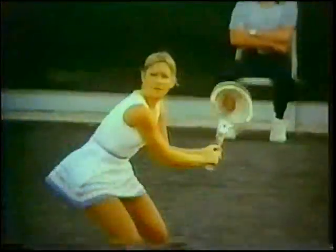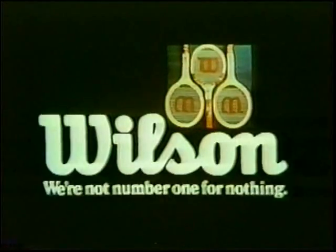The Chris Everett Autograph, designed for the way a woman plays. I play with it, and I win with it. In the winning tradition of Wilson Autographs, we're not number one for nothing.